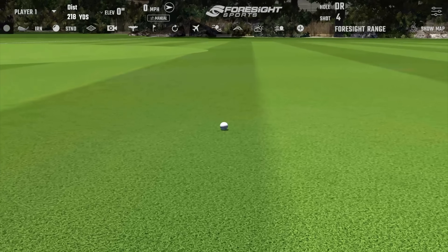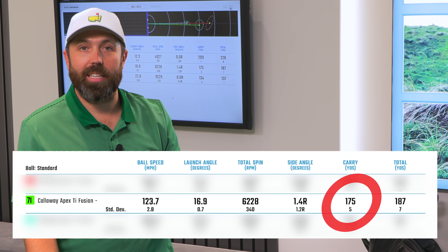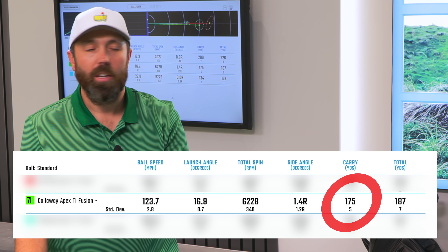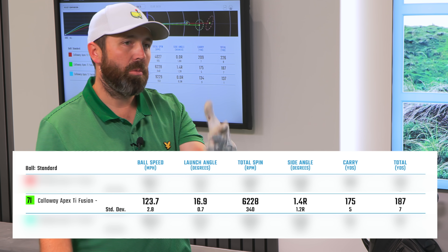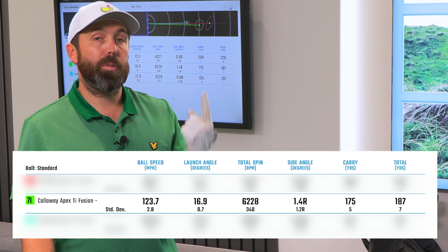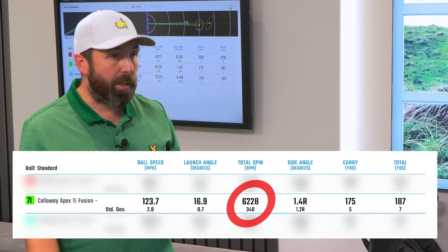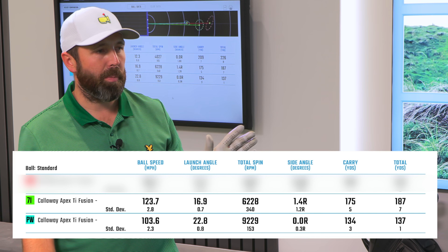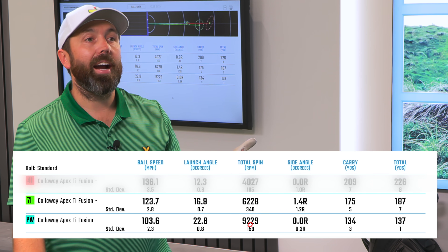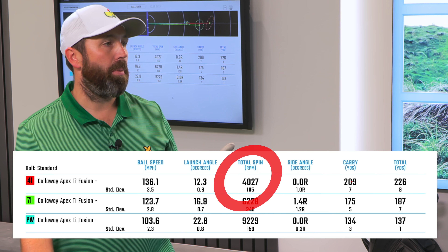Let's have a look at these numbers — really solid numbers. Seven iron was carrying at 175 yards; it's 30.5 degrees of loft, so I'm expecting around 175 to 180 distance — 175 is good on average. The spin is over 6,000, which is really solid. Pitching wedge: 134 yards of carry distance — 43 degree wedge, spot on. Spin rate over 9,000, solid. Four iron: 209 yards of carry distance, 4,000 spin — perfect.